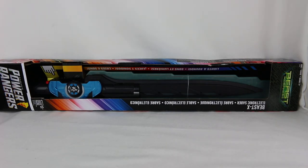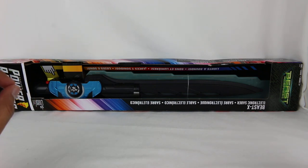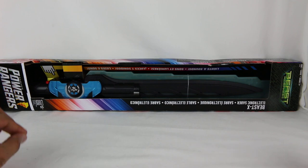Hey everyone, Hasan here. Welcome to the world of HA. Today I have another Power Rangers Beast Morphers review for you. This is the Beast X Electronic Saber. This was actually featured on my channel back at New York Toy Fair before any of the stuff released. I got a demo of this thing and it was actually really cool, and it's finally out now.